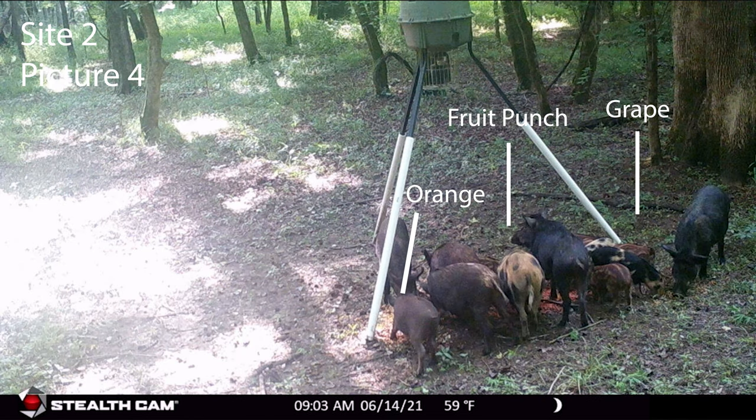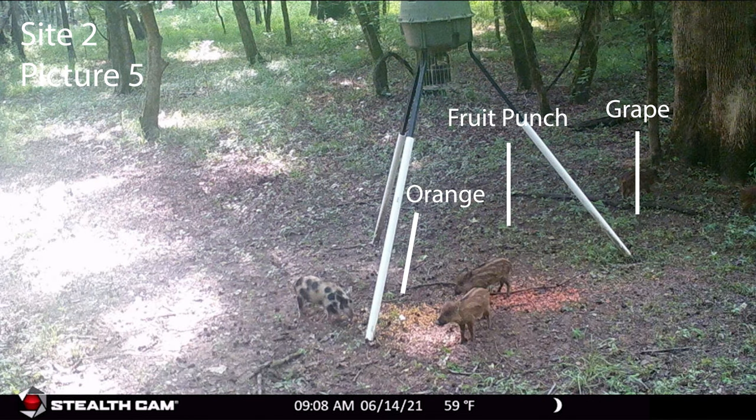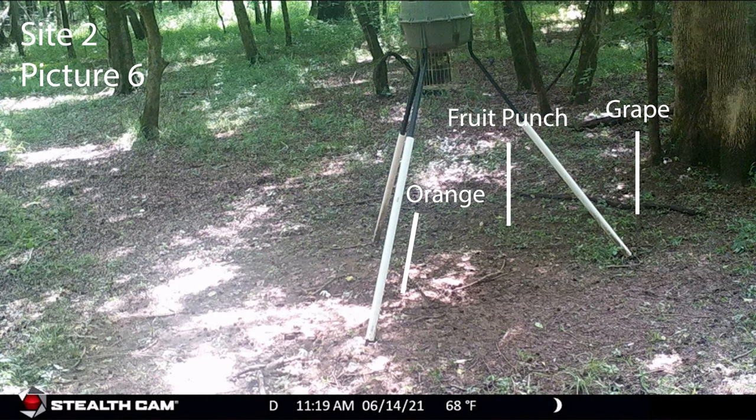It wasn't until the grape pile was almost done that the pigs started working their way to the other flavors. When most of the pigs cleared out, you could finally see the damage: grape was gone, a little bit of fruit punch and a little more orange left behind. There was not a kernel of corn on the ground by mid-morning, and the exact same thing happened at the third location.